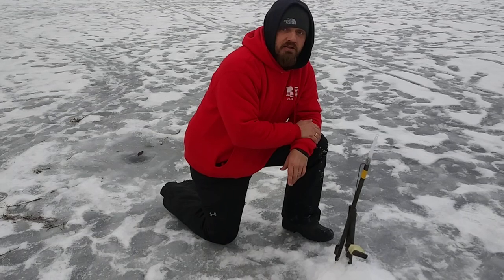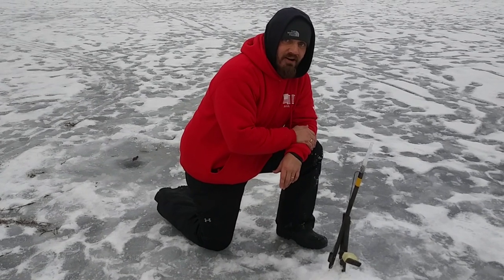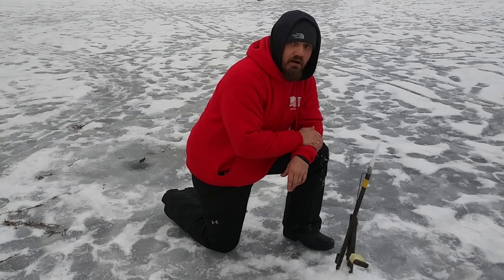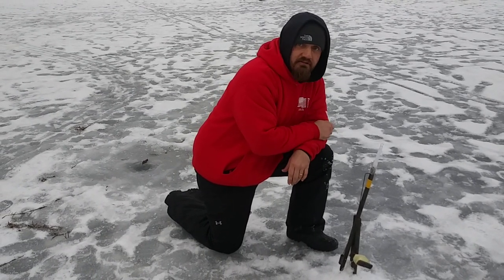So we're out here on Swiss Cheese Pond doing our thing. And we're going to do a video for you guys later of what the appropriate equipment to use for ice fishing.